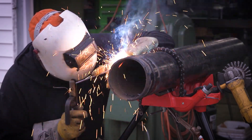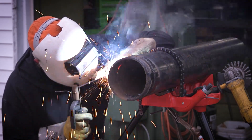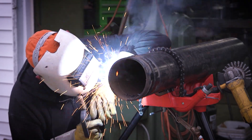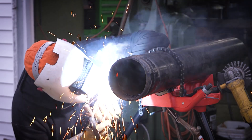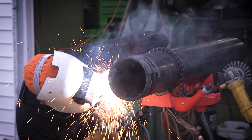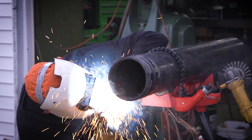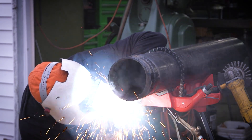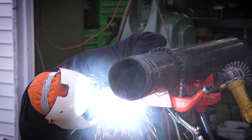Right about here you can see where I had a bad spot on my root and I burnt over it on my hot pass. Generally when I'm doing carbon pipe, it's usually a water or an oil line, something like that. It's not a big deal for that type of work. If you're doing any kind of x-ray work, that's probably going to be an issue, but for the type of stuff I do — a water line or a mineral oil line — it's not really an issue.